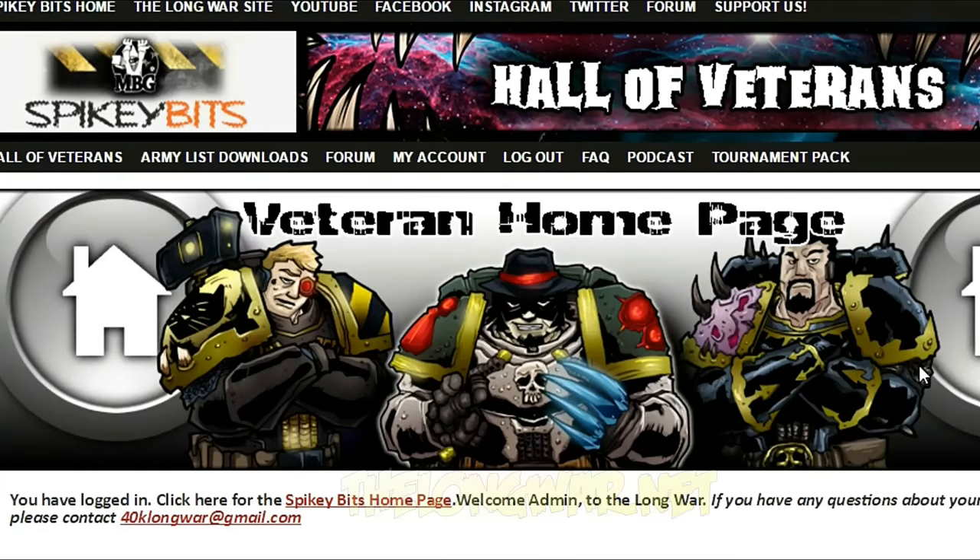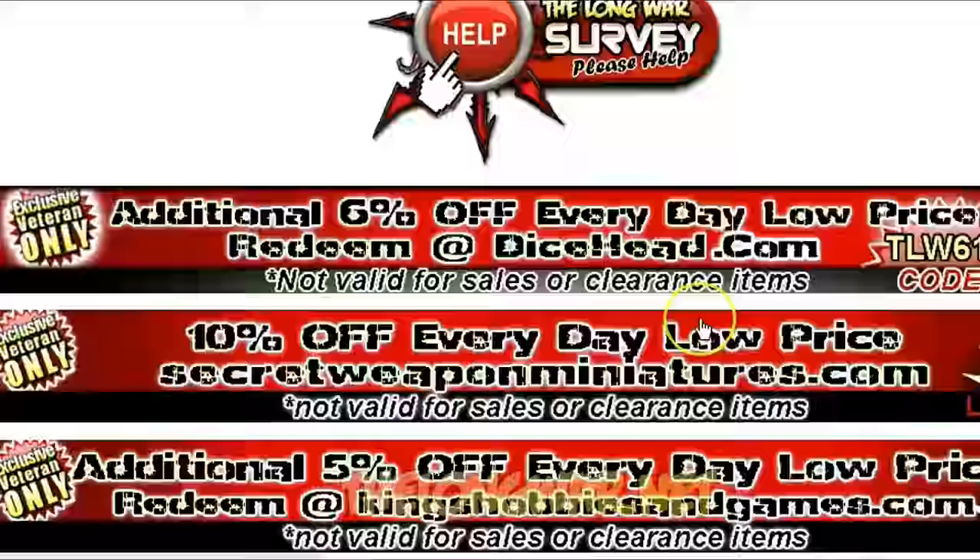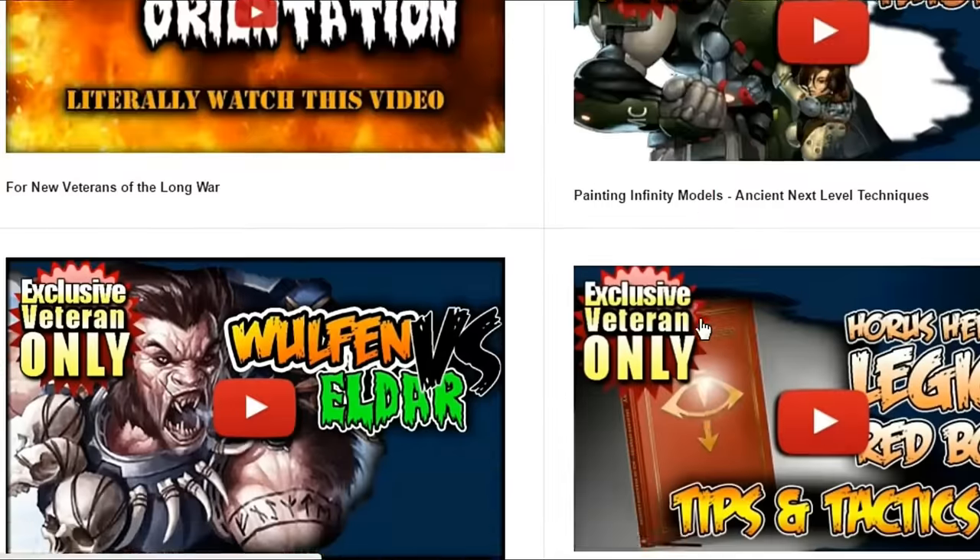Head on over to TheLongWar.net — that's the home of the battle reports — for exclusive content, early access videos, and more. Become a veteran of The Long War today.